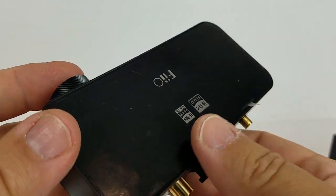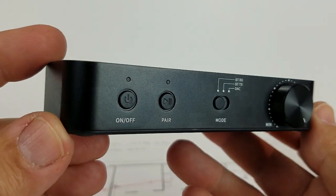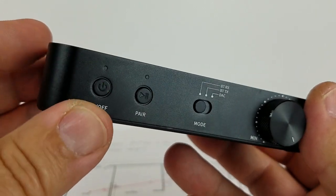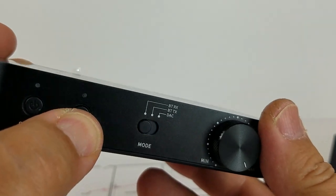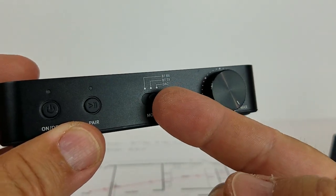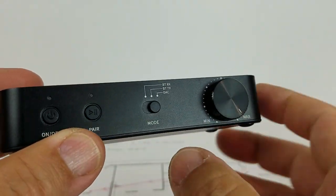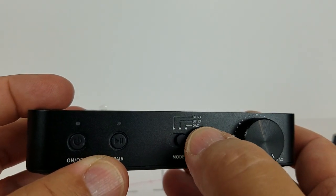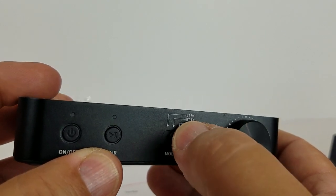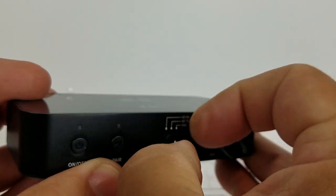It has no runtime because it is not battery operated. As long as you feed it five volts, it will run. You push and hold the on-off switch and it turns on and off. Push and hold the pair button, same deal. You have to be careful with the mode switch because if you want to go from DAC to transmitter, you can sometimes overshoot it and land on receiver. So it's kind of a two-finger deal.